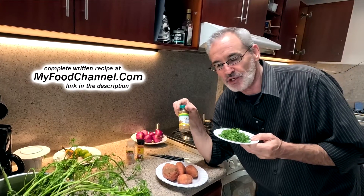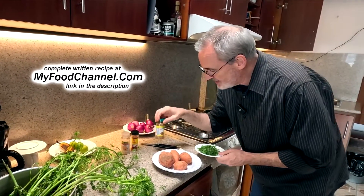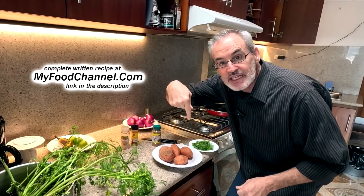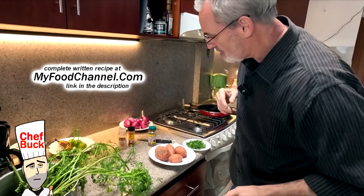We had this out at a barbecue place and it was so fantastic. I'm gonna make it here today, and if you want to check the recipe out I'll have a link down below and take you over to myfoodchannel.com where you can check out all our recipes.